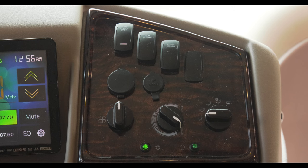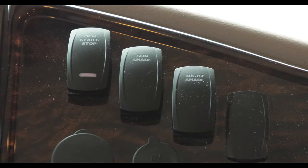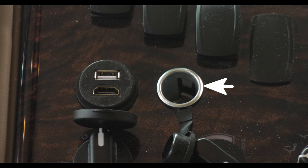To the right sits a bank of switches, knobs and inputs. Starting with the rocker switches at the top from left to right: generator start, sunshade and nightshade. A couple of ports below — a 12 volt outlet along with a USB port and an HDMI connection.